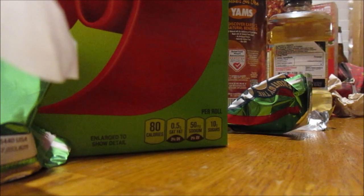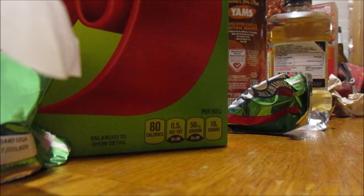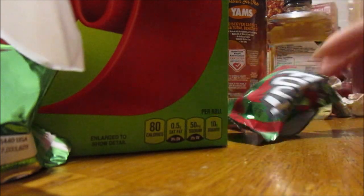I'd give that a nine out of ten — it's really good. This fruit flavor snack review is for my sister on Christmas Eve. I'll do the strawberry one eventually.